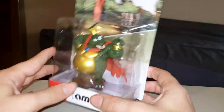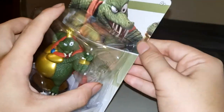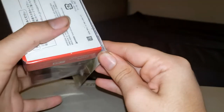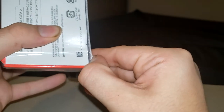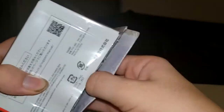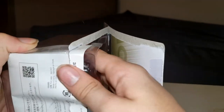Okay guys, let's start with the unboxing. There — that was much, much smoother than last time we unboxed one of these.